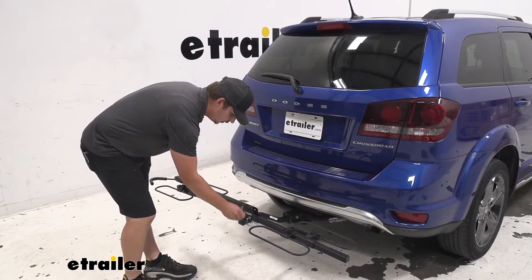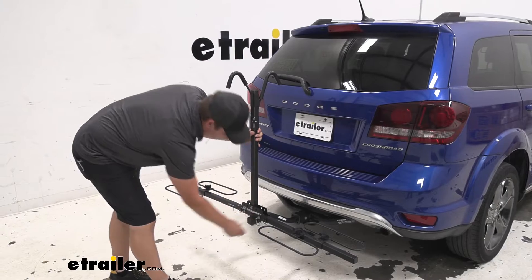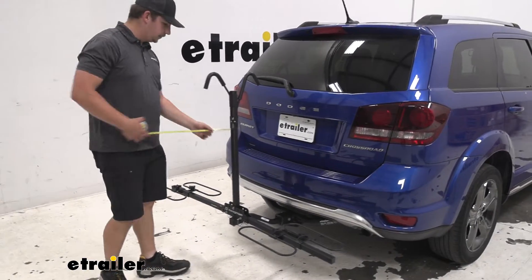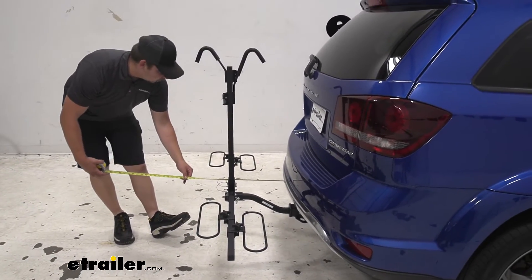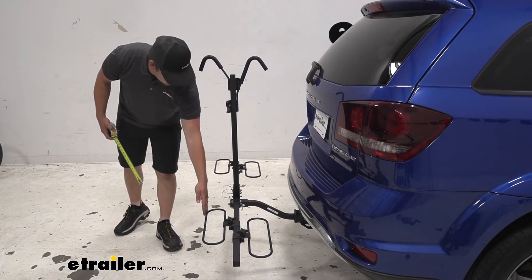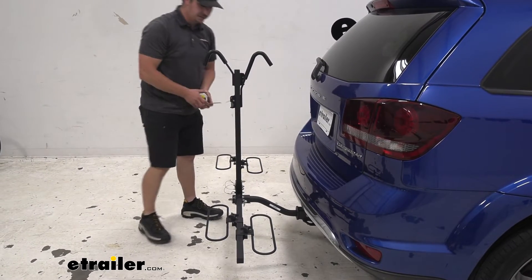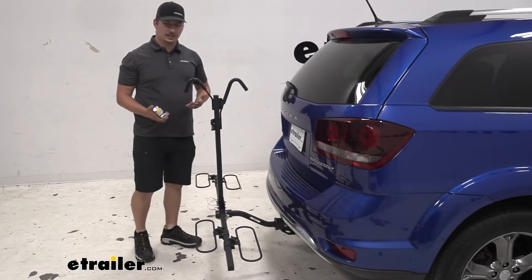I'm going to raise the mast back into place and we can go ahead and get some measurements. Right away we want to see how much it's going to add to the back of the vehicle. From the back bumper here on our Dodge Journey we're going to be adding about 20 inches to the back of the vehicle at this outermost point with the wheel hoop. And then at the closest point, which is probably just going to be one of these inner wheel hoops, we've got seven and a quarter inches — that's plenty of space and enough room to get a bike in there with the handlebars without any clearance issues.